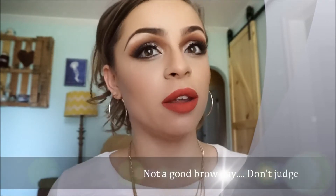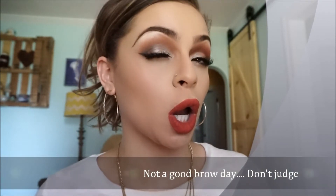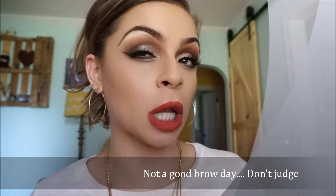Hey guys, welcome back to my channel. I went ahead and filmed a quick eyeshadow tutorial using the Anastasia Beverly Hills Modern Renaissance palette, which is everything. I wanted to do something simple and glam, but it didn't go that way — I sort of got carried away, but it is pretty simple.